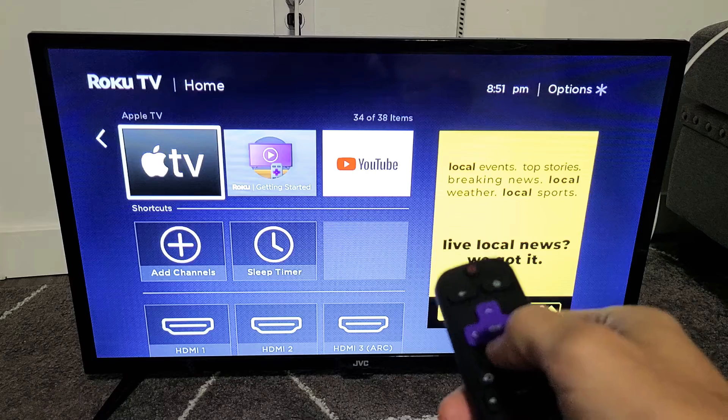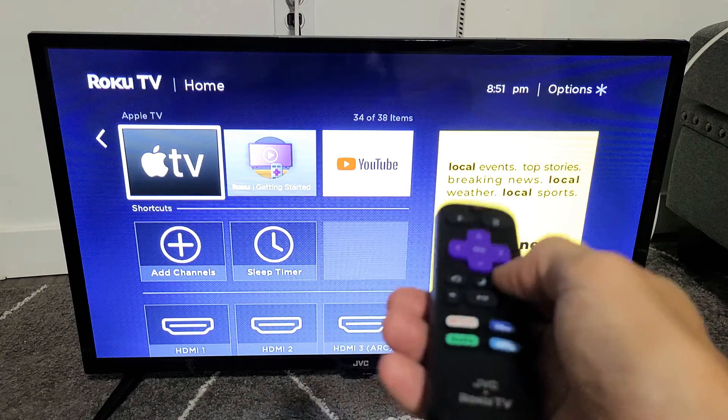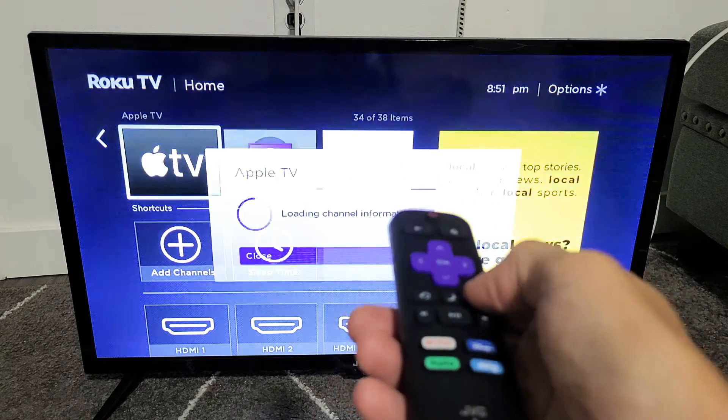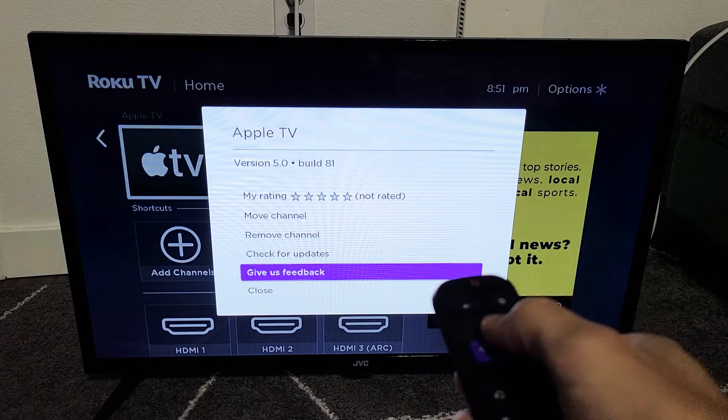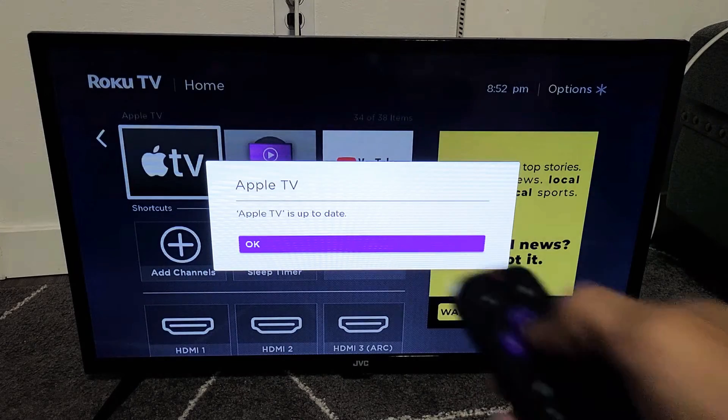Again, just go to any app that you want to see if there's an update, like this Apple TV. Let's highlight it, click on the star or asterisk key button, and then again we'll check for update here. Let's see if there's an update. Okay, this is up to date as well.